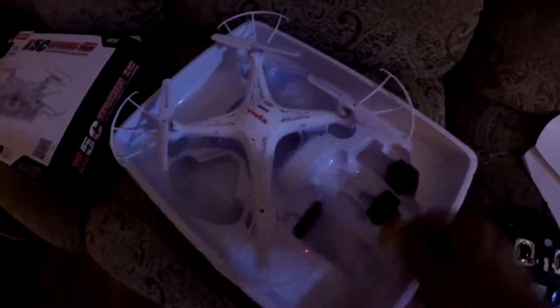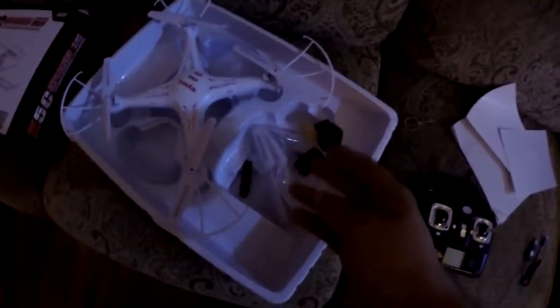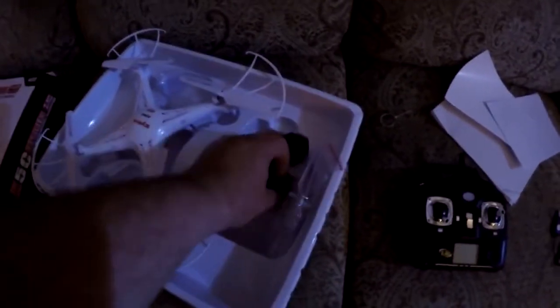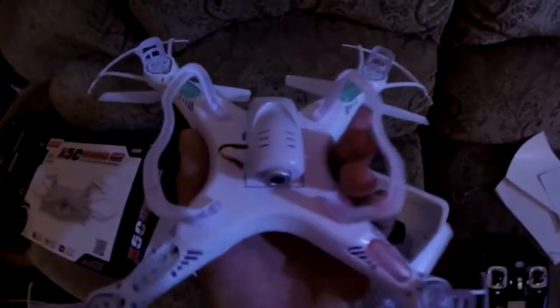It also came with a USB flash adapter for the SD card and extra propellers, which are a lot higher quality than the other ones. The controller had these little square foam pieces on it to protect it. It looks like it's the same exact camera though.